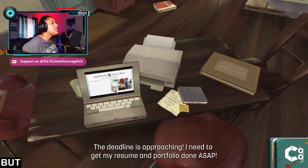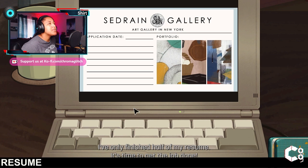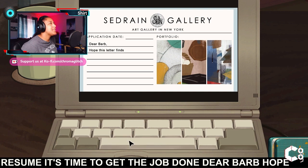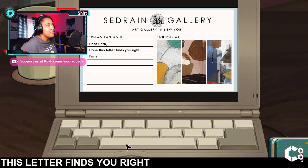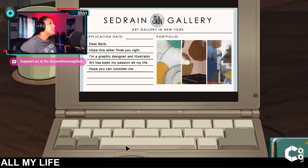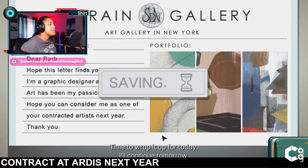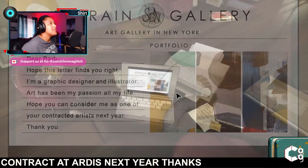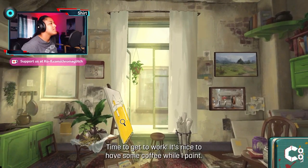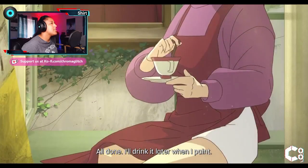The deadline is approaching, I need to get my resume and portfolio done ASAP. I've only finished half of my resume, it's time to get the job done. Dear Barb, hope this letter finds you right. I'm a graphic designer and illustrator — art has been my passion all my life. I hope you can consider me as one of your contracted artists next year. Thanks. Okay, let's go paint!